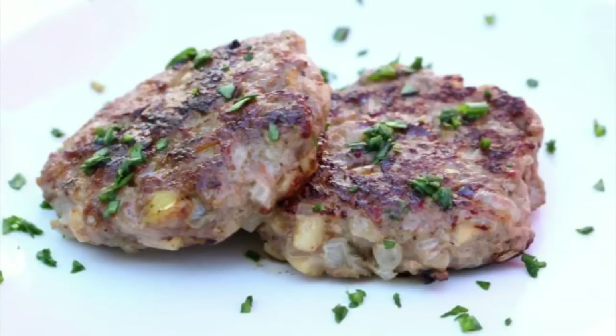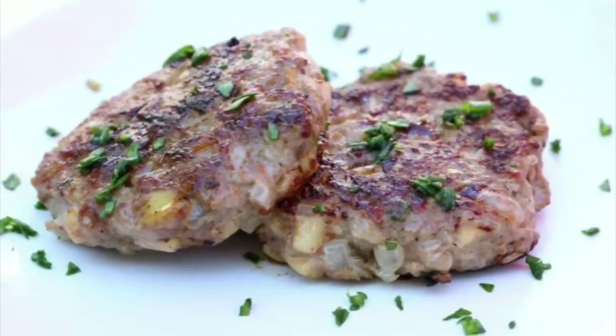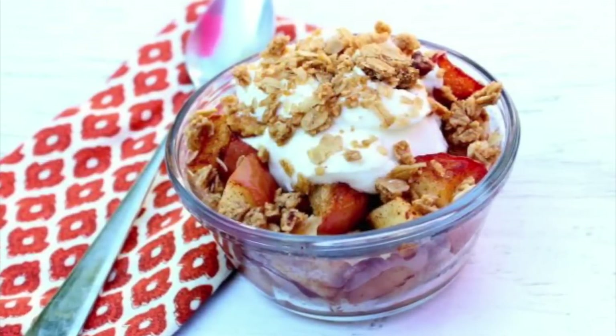We are both going to be sharing with you guys a sweet and savory apple recipe. I'm going to be making a savory homemade apple chicken sausage and a sweet seven-minute stovetop apple crisp. And then Alicia is going to show you guys how to make — you know what? Let's just have her tell you herself.